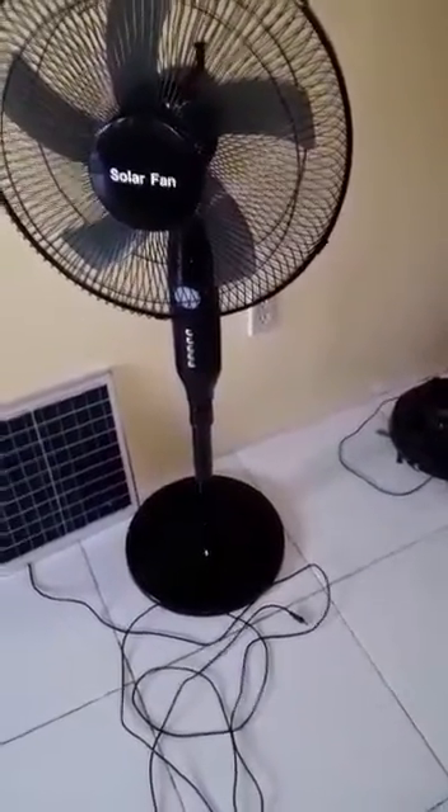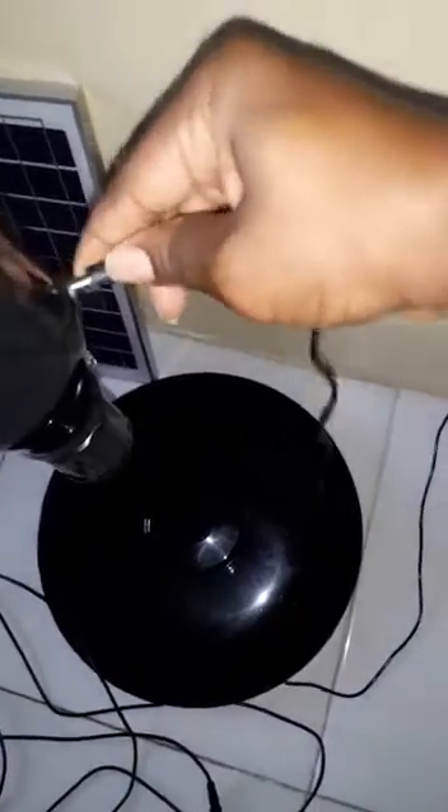Let us do this testing. We plug in our charger — you see that green light there, because it's not connected to the fan as yet. So a green light will show on the adapter, but when you plug it in to the fan, a red light will come on, which means this fan wasn't fully charged throughout the day.